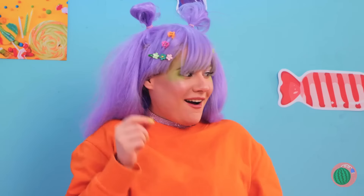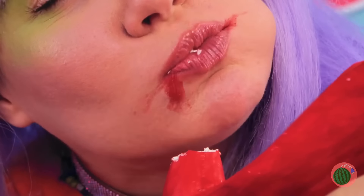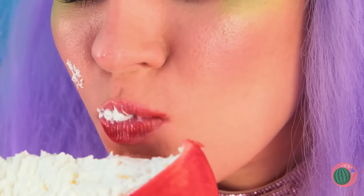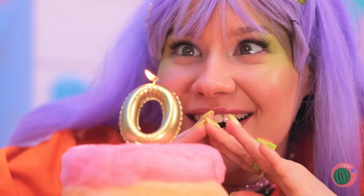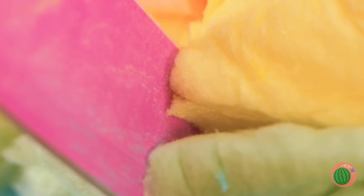Hmm, something smells sweet. Wow, chocolate heals! And this shoe can hold a whole lot of whipped cream. Now this is a treat you can really put your foot in. Just be careful where you step.